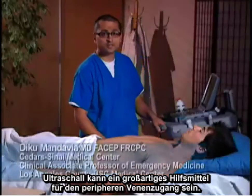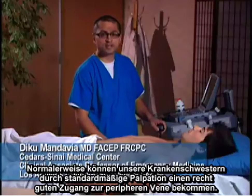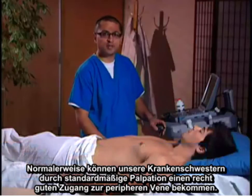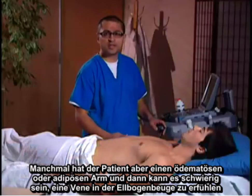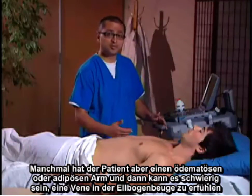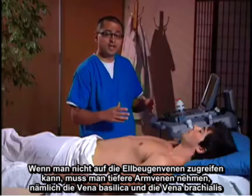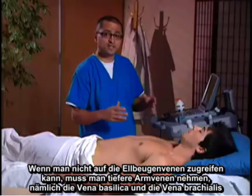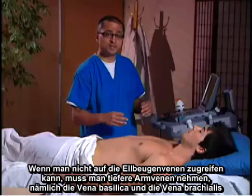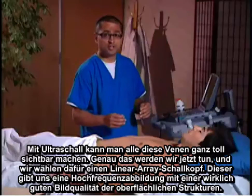Ultrasound can be a great adjunct for peripheral vein access. Normally nurses can get pretty good access to peripheral veins with standard palpation, but sometimes the patient may have an edematous arm, the arm may be obese, or you may not be able to feel an antecubital vein easily. If the antecubital veins cannot be accessed, we may want to access deeper veins of the arm — those being the basilic and brachial veins. Ultrasound provides great visualization of all of those veins.